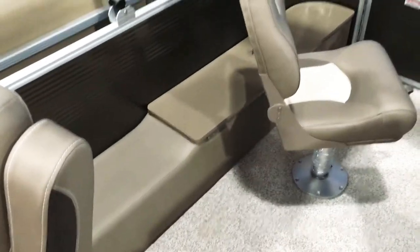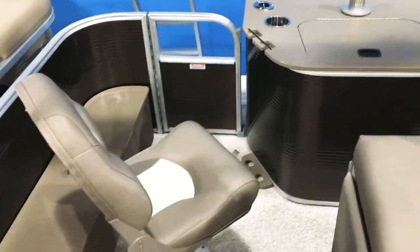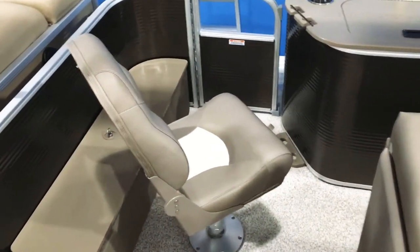We have a rod storage box off to the side here behind the helm chair. That's a really nice feature everybody likes on this particular layout — it's nice to get the rods off the deck and put them away in storage.